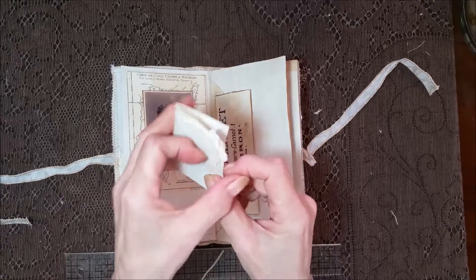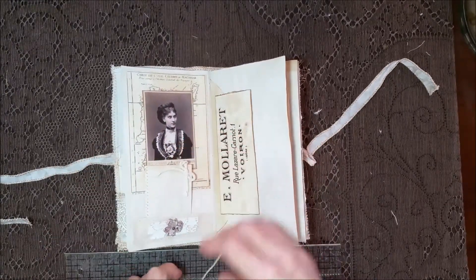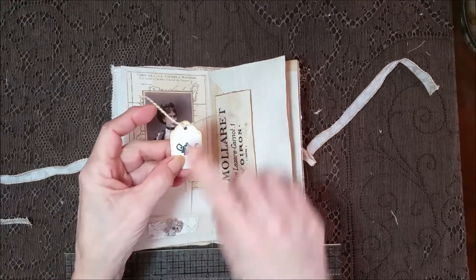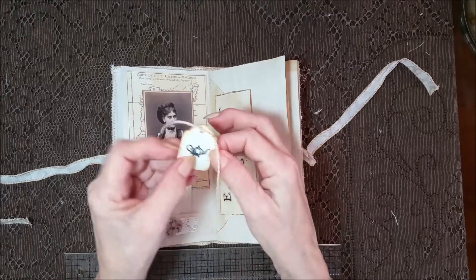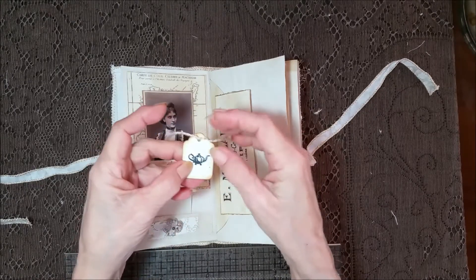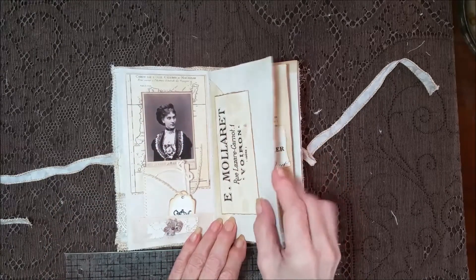And a little card here, and then a little mini tag. Now you can get these tags at Office Depot, and they're great — you just ink them up and stamp on them, or whatever you want to do. You could add fabrics, you could add different papers. They're really cute, so I really like those.